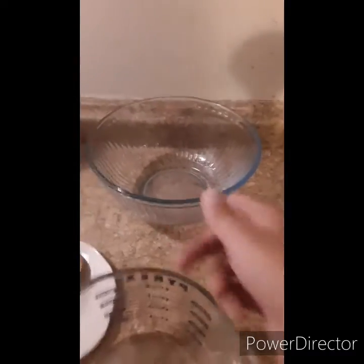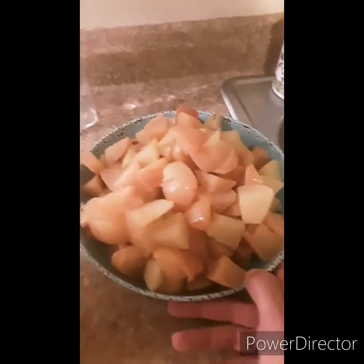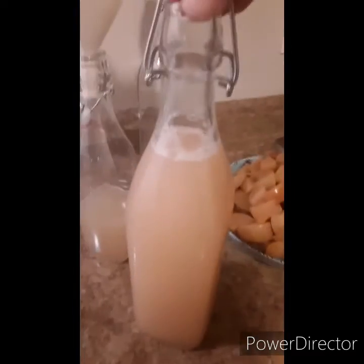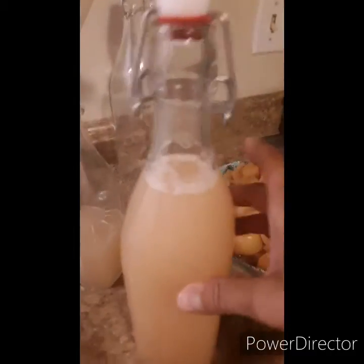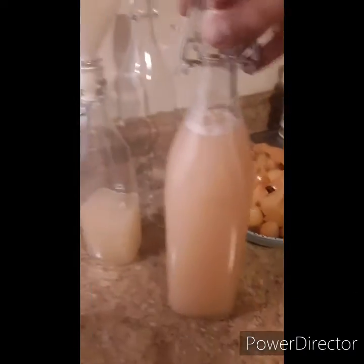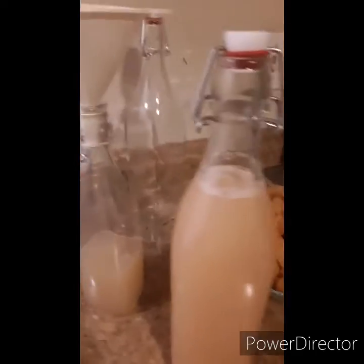I strained everything and had a lot of liquid, so after straining I put it in a bowl until it was all complete. With the leftover apples, I'm going to put those in my compost pile because it's good stuff. After pouring it from the bowl, I put my funnels on top and ended up with a good-sized bottle and a half.